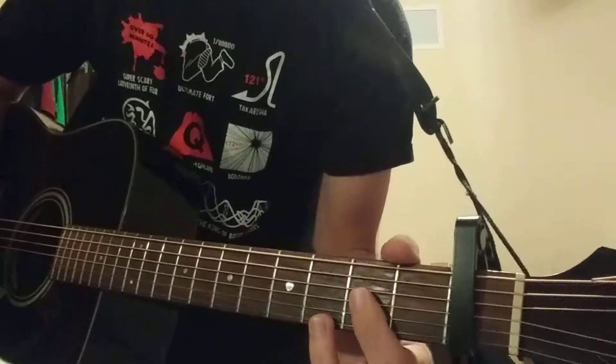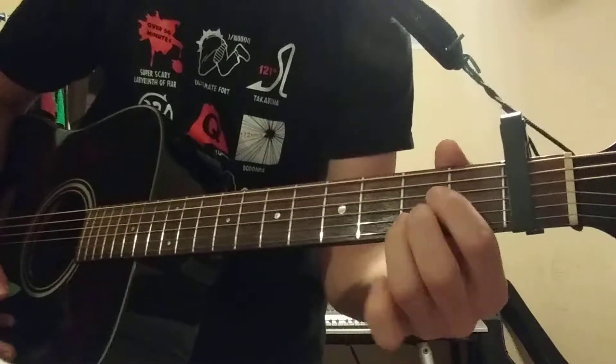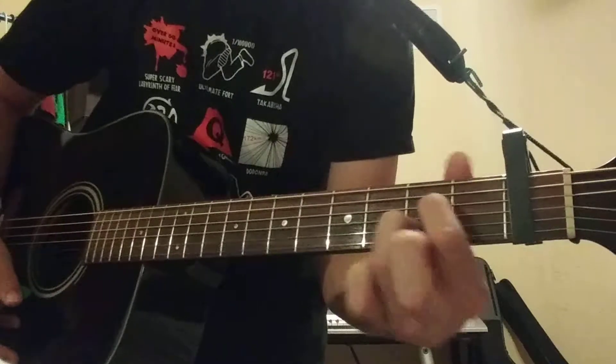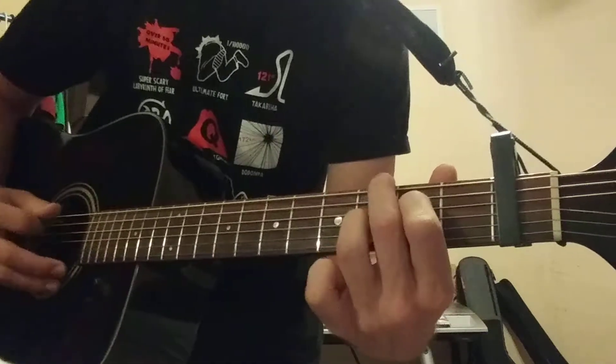Then you're going to play this — it's like an A chord. Just like playing an A chord here, but you take off the middle finger so you only have those two fingers. Move this one up a half step, so you're going to be on the 2nd and 3rd fret. You're going to play from the A note down.